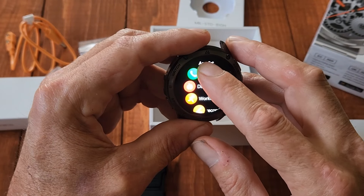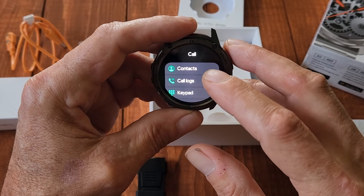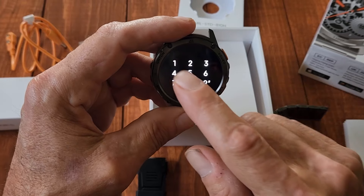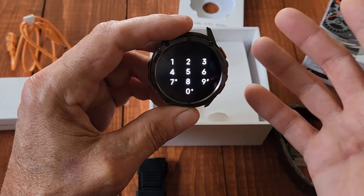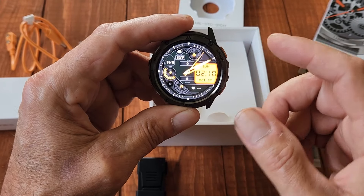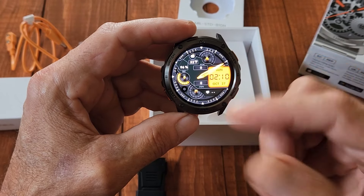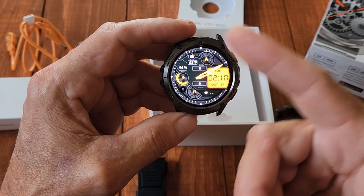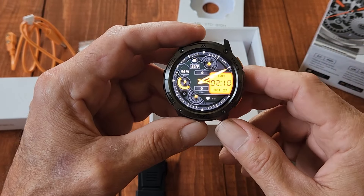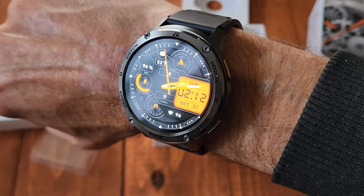To make a phone call you press call, and you can use contacts, a call log, or the keypad to dial a number — whoever you call will ring and you talk right through the watch. You can also set how long the face stays illuminated; I have it set for one minute, then it goes dark until you wake it. There's also a feature to cover it to turn it off.